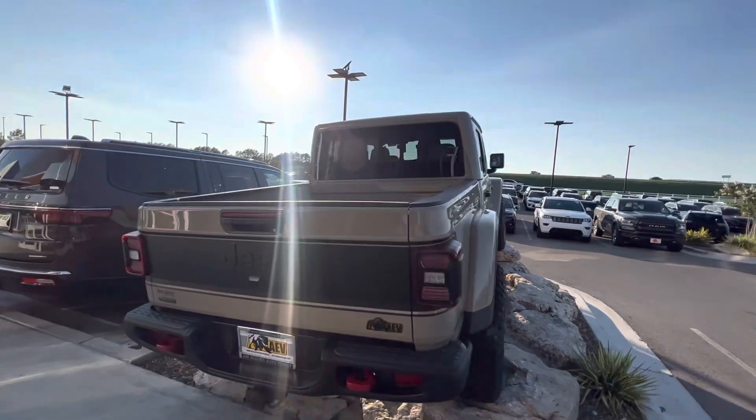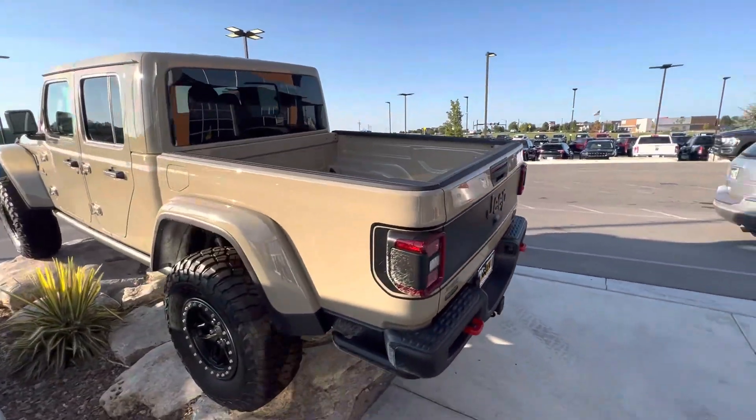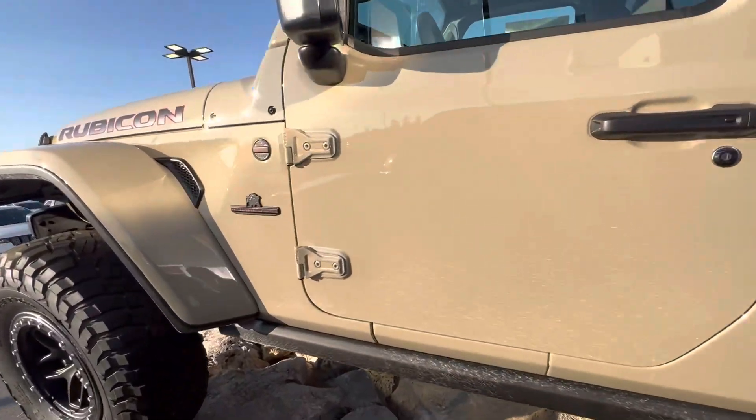It has the lift, wheels, tires, front bumper. Has the black decal right there. It is an EcoDiesel. Here is some of the badging for you.